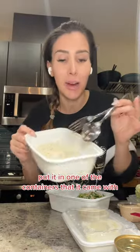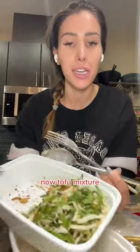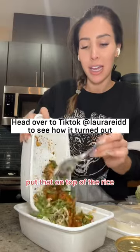I put the rice in one of the containers it came with, and then what I'm gonna do is take the szechuan and teriyaki tofu mixture and put that on top of the rice.